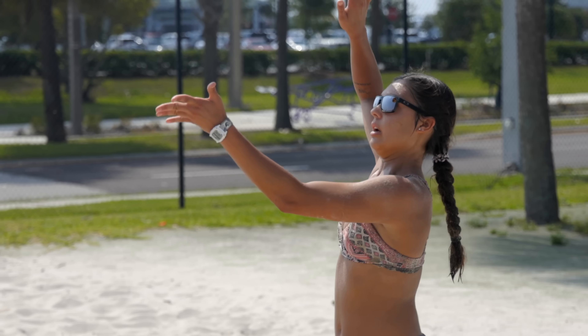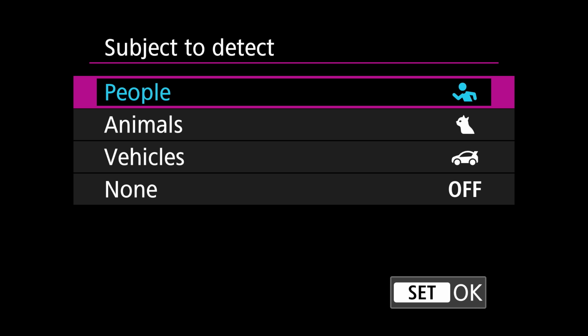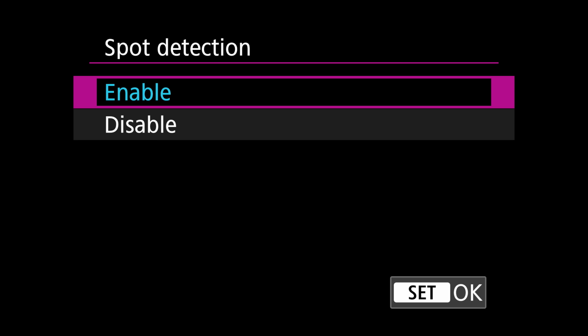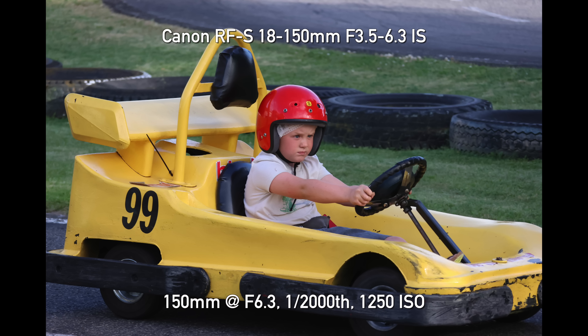Next up is autofocus. We were really impressed with how the R7 performed during our initial review in Florida shooting sports and wildlife, but there were some modes we weren't able to test. The biggest one for me is vehicle detection. Lots of other cameras from other manufacturers offer vehicle detection, but this has a cool trick up its sleeve — just like the R3, it has something called spot detection. It's a horrible name and you have no idea what it means, but what it does is try to find the driver of whatever vehicle you've got and focus on their face or helmet. I went and shot a go-kart track with it and it worked flawlessly the entire time — it did not budge off the helmet.